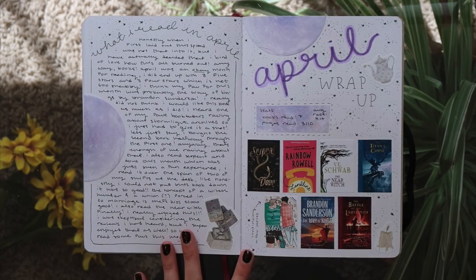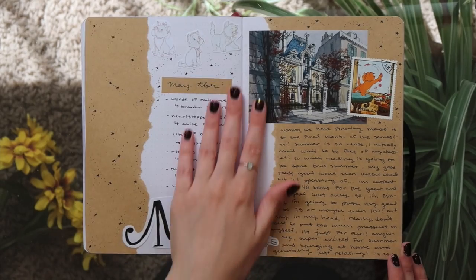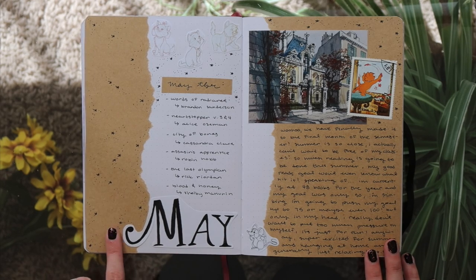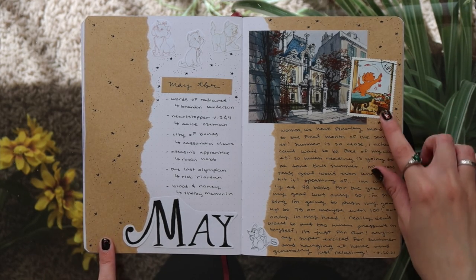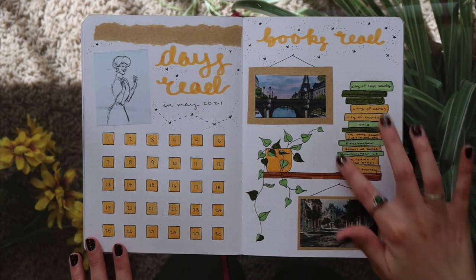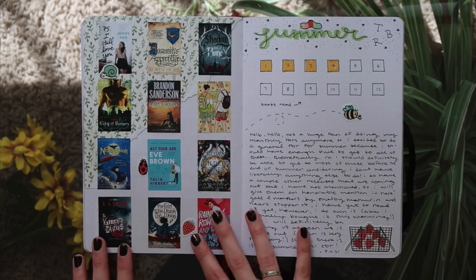I also really love my April wrap-up spread. I love the little moon sticky notes, it's just so cute. Moving on to like a proper reading journal setup for May — I did Aristocats-themed because I love the Aristocats. I used the Aristocats font and some Aristocats stamps that I had. I do love this theme a lot, I just think it's so fun and it was very easy which I appreciated.